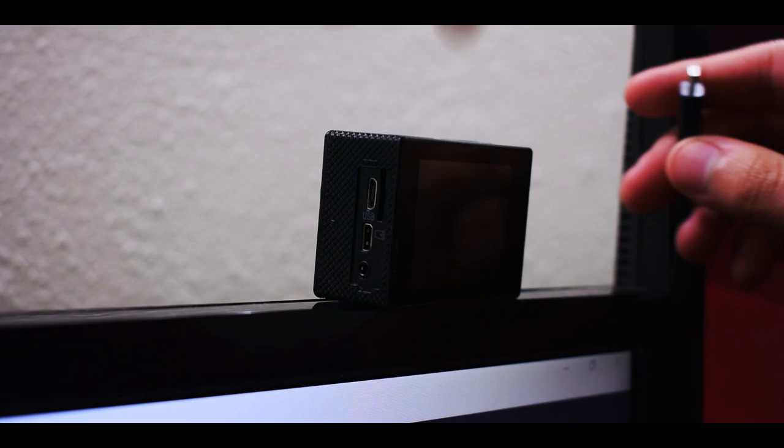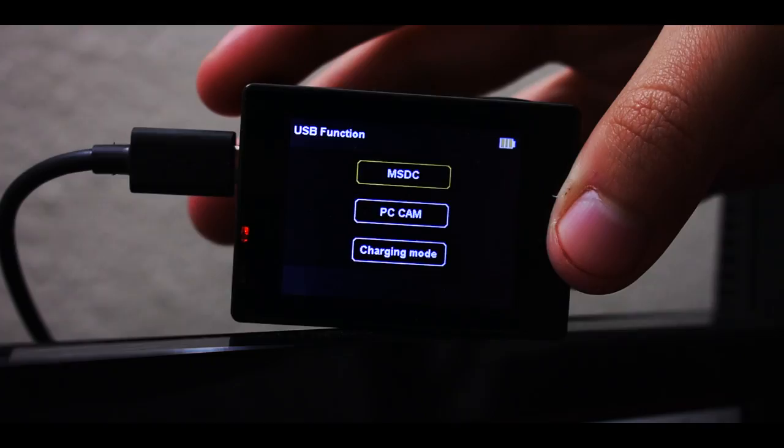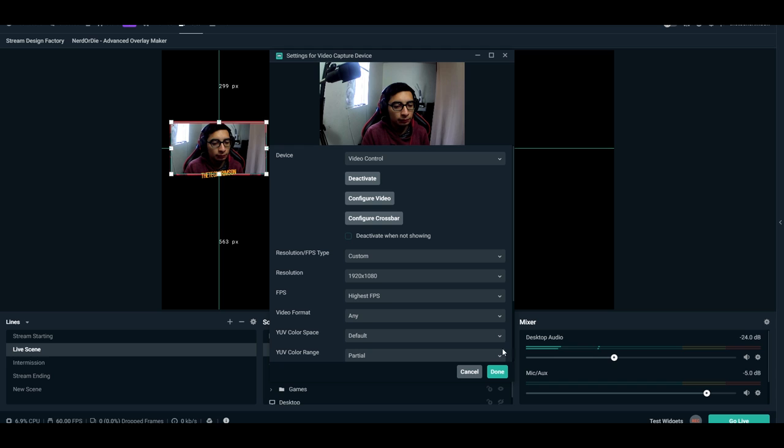You might be wondering how hard it is to get the action cam recognized as a webcam — it's actually really easy. All you do is connect the USB cable to your computer and the micro USB into your action camera. The camera should turn on; you don't even need a battery for this. Once it turns on, just select PC and your computer should instantly pick it up as a webcam. This works for Skype, Discord, OBS, whatever you want to use it for. If it's not working right away in OBS, just keep hitting the deactivate and activate button, because a lot of the time it's still trying to recognize the camera, and after a few times it should show up.